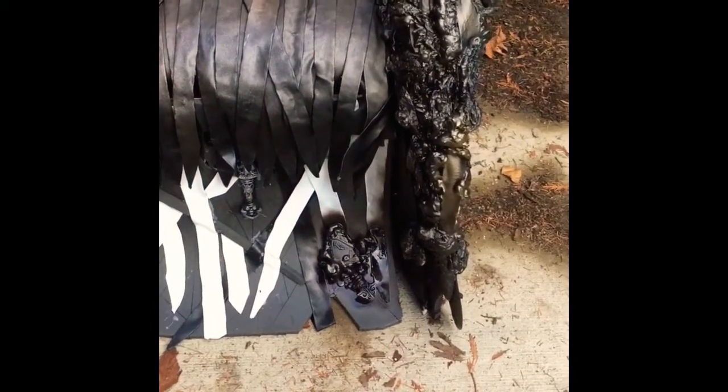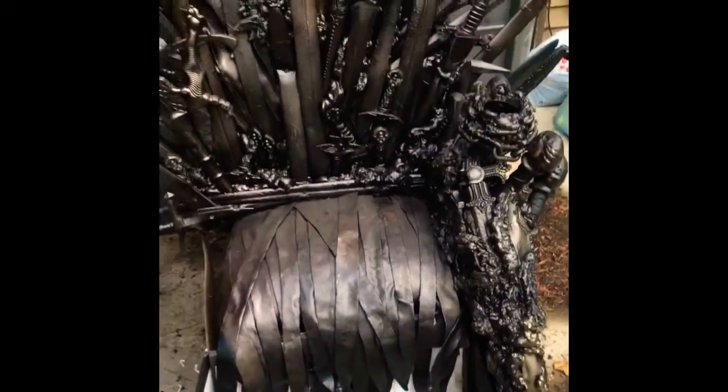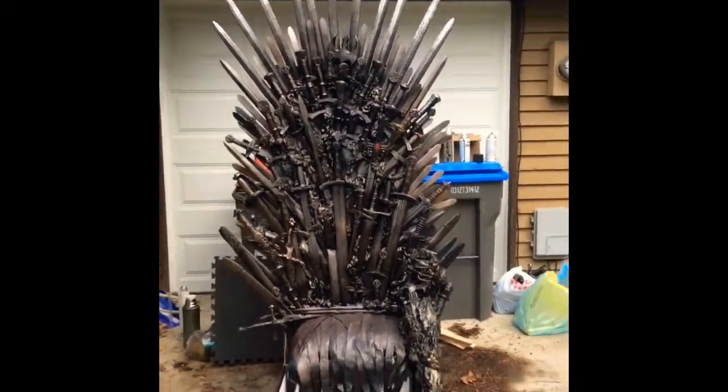We need to reattach that front panel — it tore off and I tried to get it on the house. But this is it. This is what it's looking like.